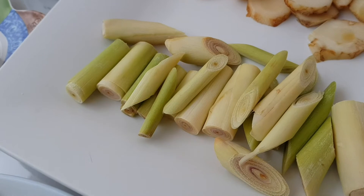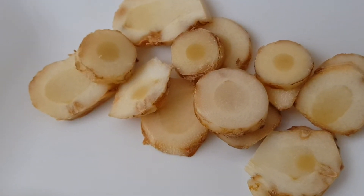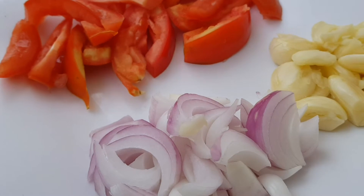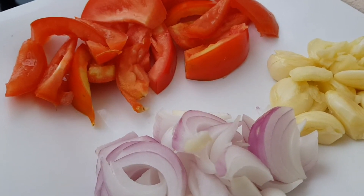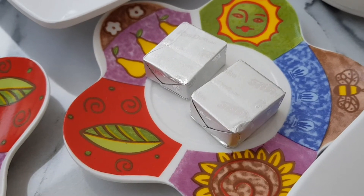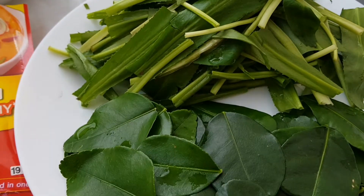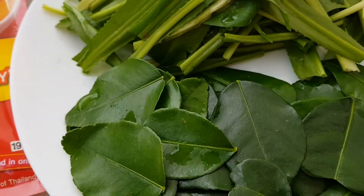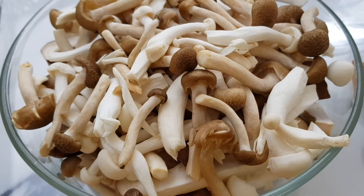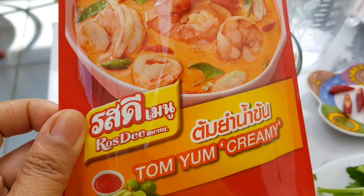We have the lemongrass, galangal root, lime juice, tomato, onions, garlic, red chilies, tom yum broth cubes, coriander leaves, and kaffir lime leaves. We have also different kinds of mushrooms — white and brown mushrooms. And we have also the tom yum creamy powder to make the soup creamy.